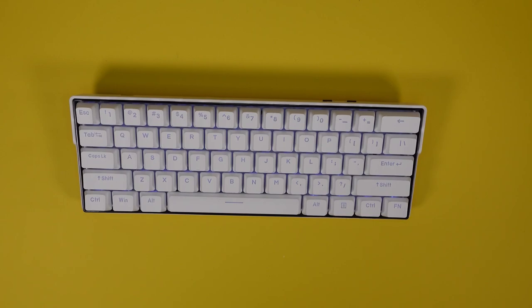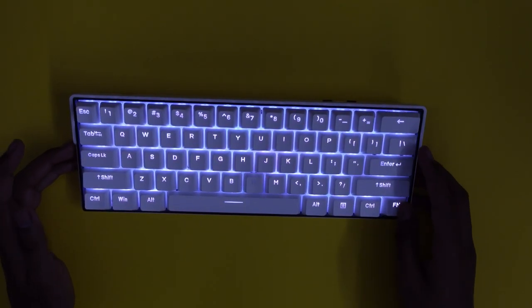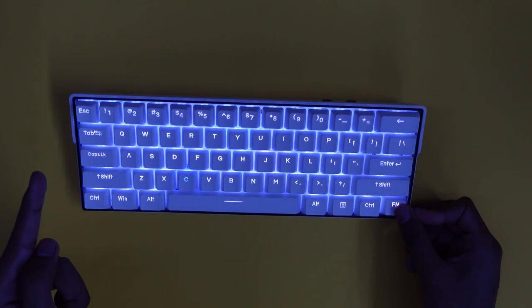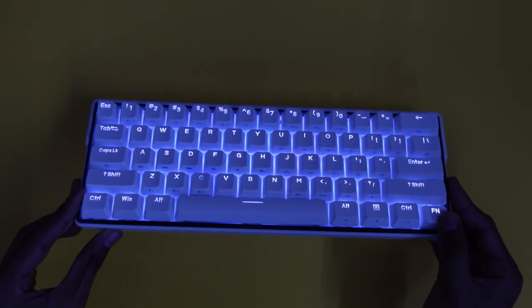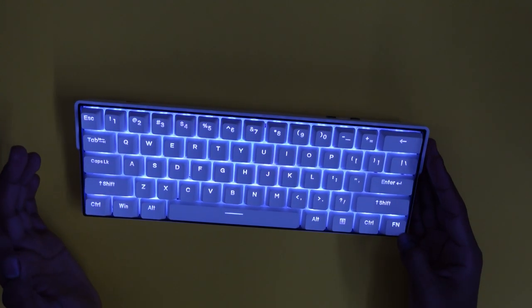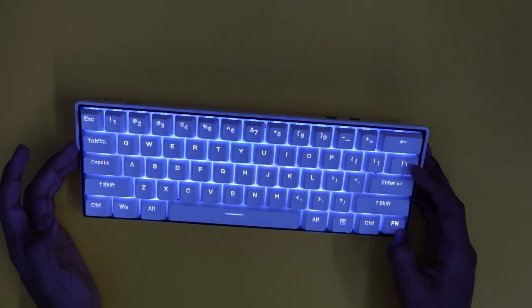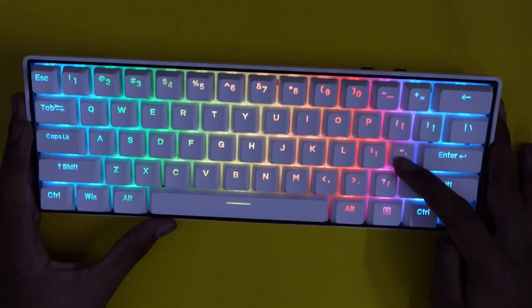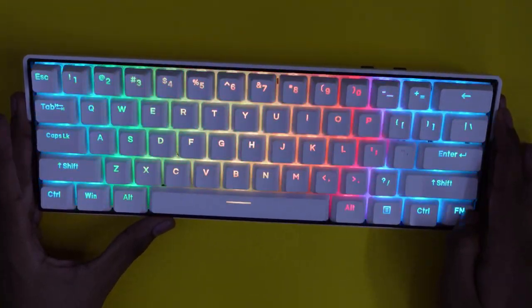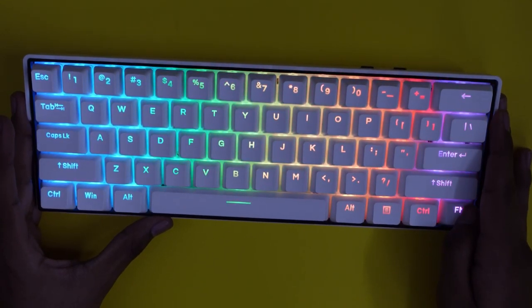Turning off the lights so you can actually see it. When you hold down the function button, you have three Bluetooth modes: Z, X, and C — written right on the keycaps — letting you pair with three different devices and switch between them simultaneously. If you hold FN and backslash, you can change RGB modes. Use quotation marks to increase the speed to max, and semicolon to decrease the speed to minimum.